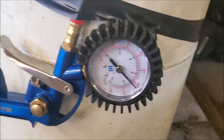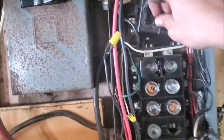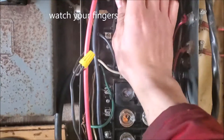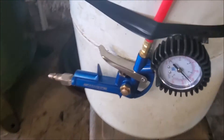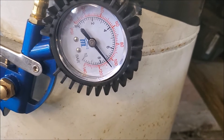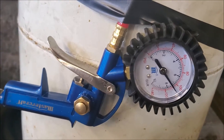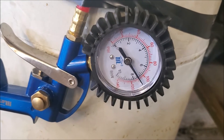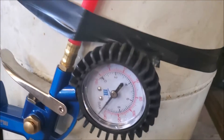It's not quite at 10 bar, so I'm going to start the air compressor up and fill it more. As you can see it's slowly building. Okay, so we're at 10 bar — should shut off and set it down.